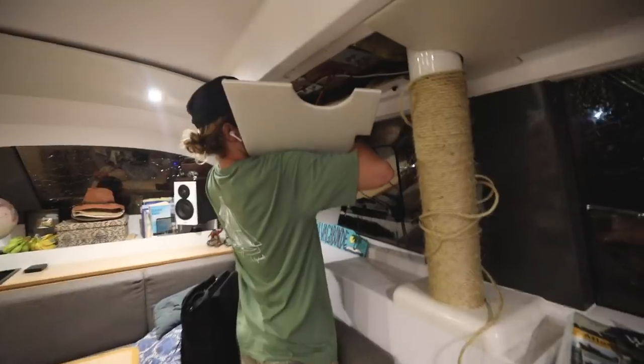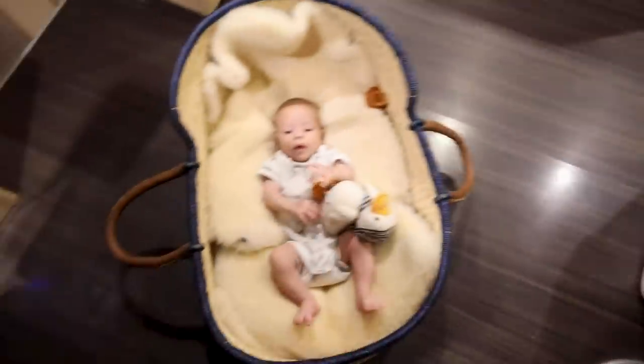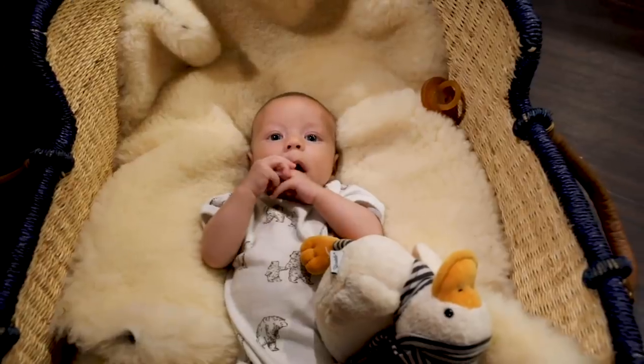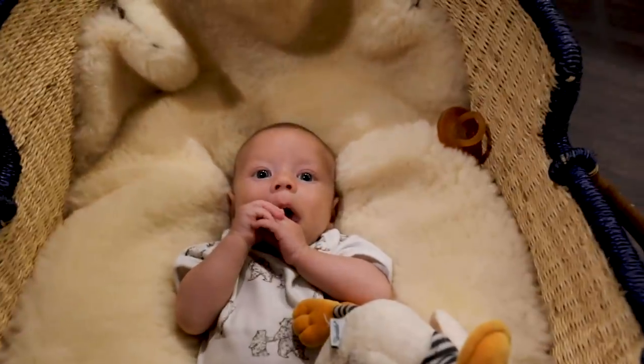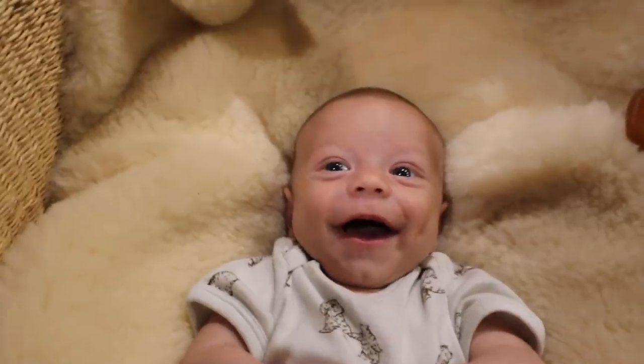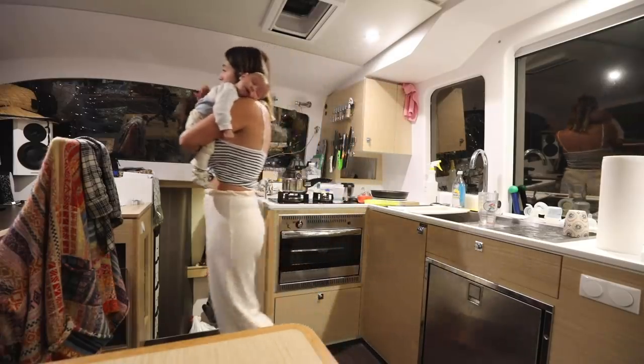What are you up to? The pole looks good, and yes, Lenny, you look good too. Say hi! There it is. Let's eat — it's 11 o'clock. You should probably come inside. I just can't get any work done. It's quite impossible.